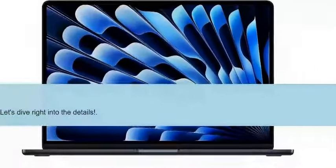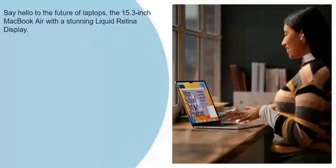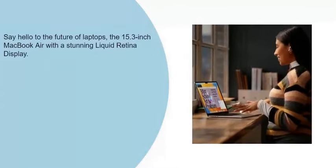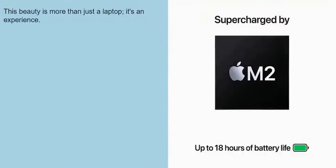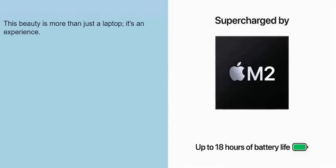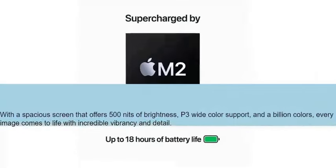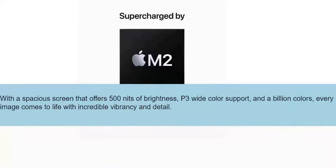Let's dive right into the details. Say hello to the future of laptops — the 15.3-inch MacBook Air with a stunning Liquid Retina display. This beauty is more than just a laptop; it's an experience. With a spacious screen that offers 500 nits of brightness, P3 wide color support, and a billion colors, every image comes to life.